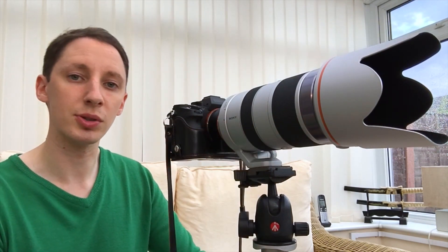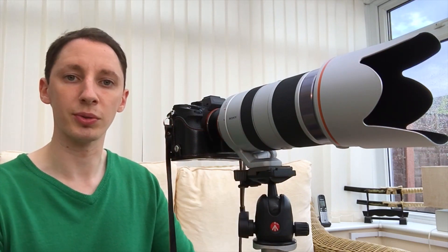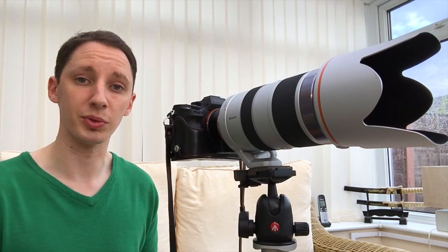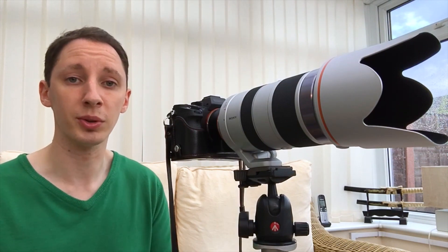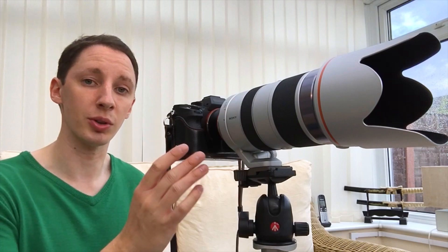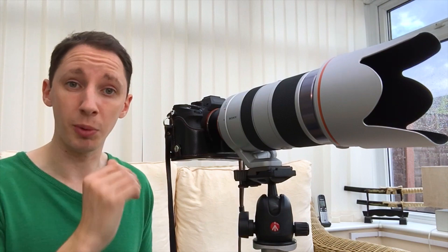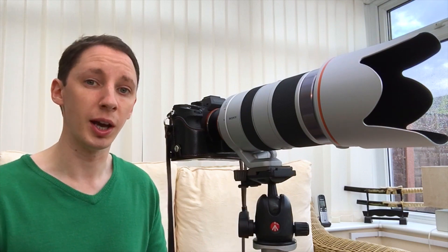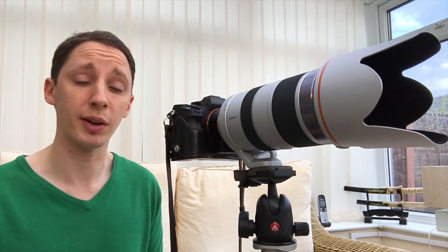The other thing they've done is changed the coatings on the elements within the lens to reduce ghosting and flares. So it will be interesting to see how this performs with chromatic aberration and general image quality. We'll give it some autofocus tests, do some image tests as well, to see the image quality the lens can produce with the A7R II, and see if 70-400mm is an absolute powerhouse, a professional lens, or just great fun.